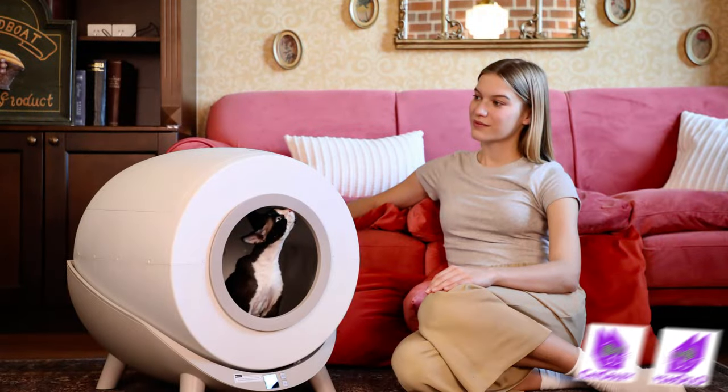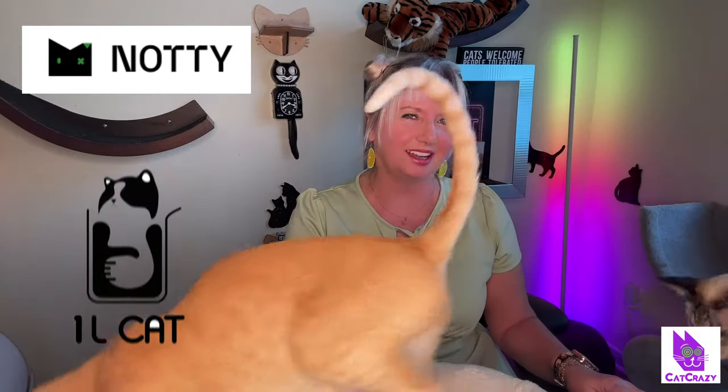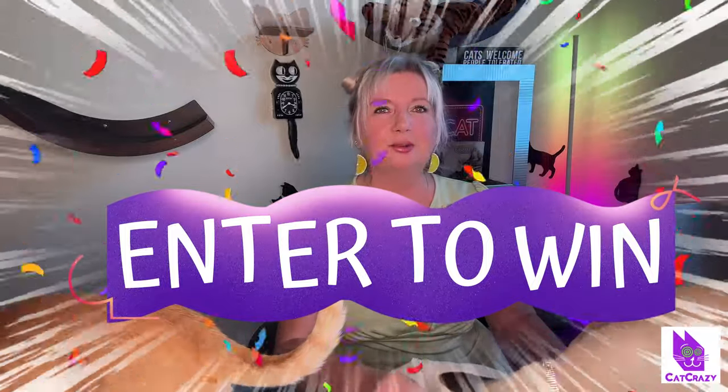Hello cat lovers! Today I'm showing you a cool new automatic litter box called Naughty from OneLiterCat. We will be giving away two of these beauties, so stay tuned till the end for more info. Do you have a self-cleaning box for your cat? Are you happy with it? Let me know in the comment section below.